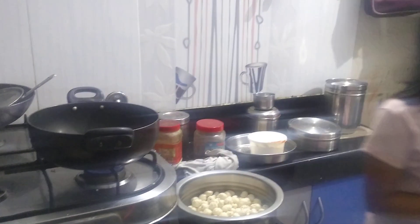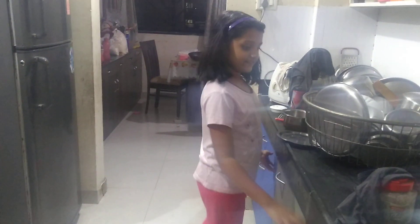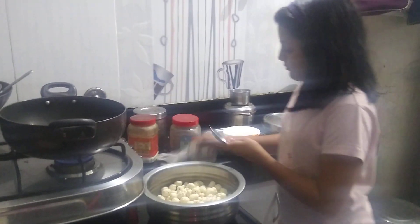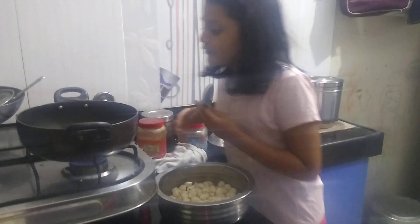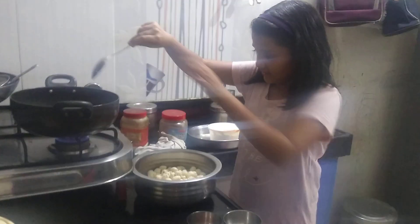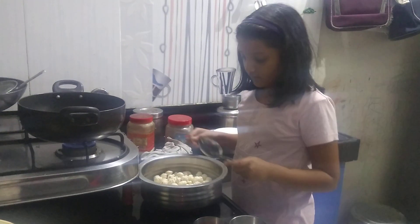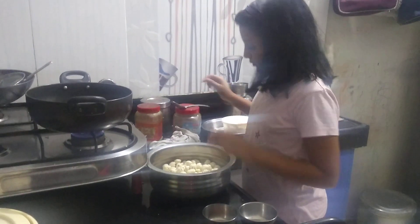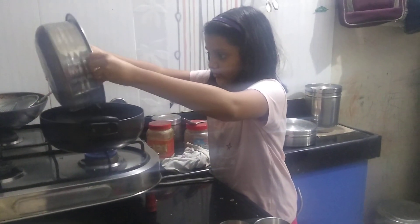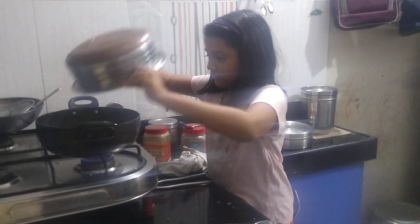Then we are going to take a spoon to mix it properly. Then we are going to keep the spoon aside, take the makhana and put it in, and mix.